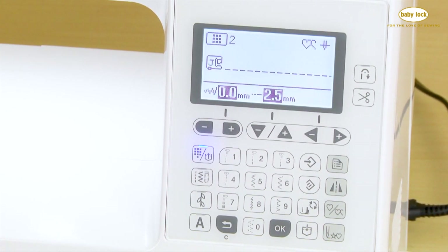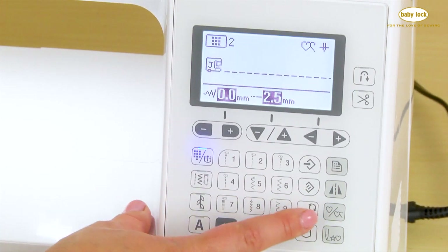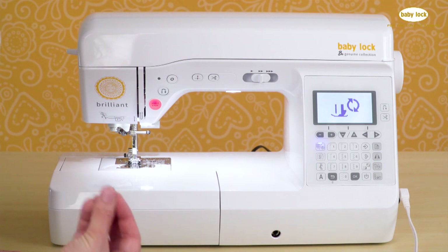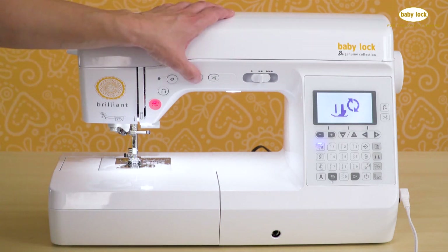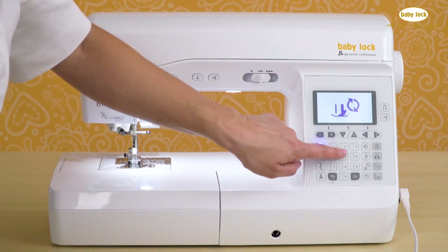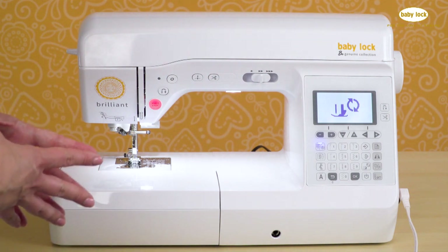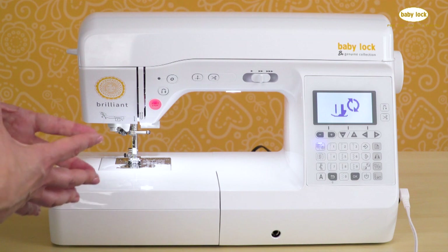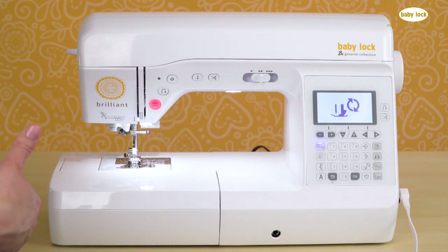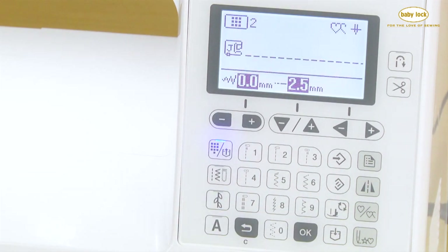You can really customize your stitches. The next key is the presser foot needle exchange key. When you select this key it automatically puts the machine to sleep, so touching the foot control, the needle up/down button, or any on-screen keys will do nothing. This lets you safely change needles without worrying about the needle moving while your fingers are in the way. To deactivate, touch the same key again and your screen returns to normal operation.